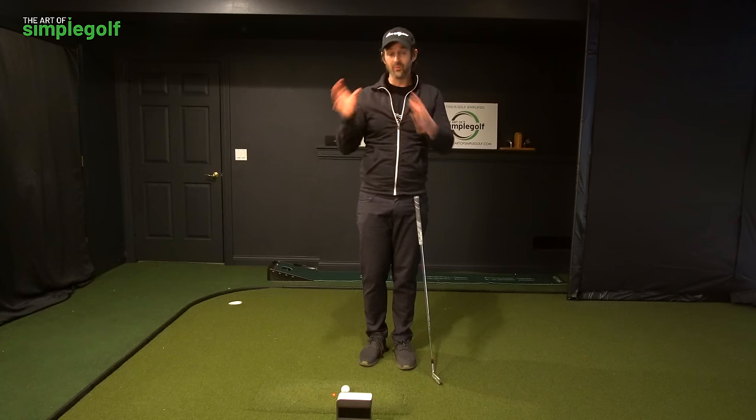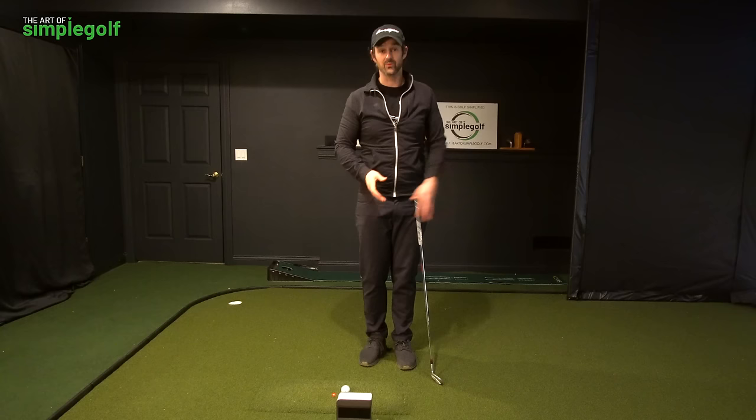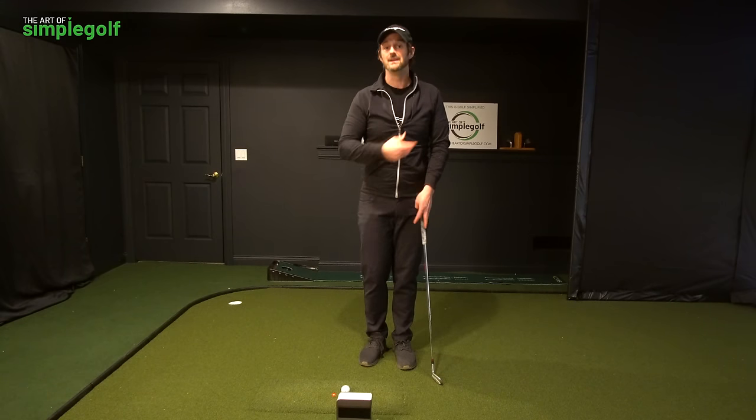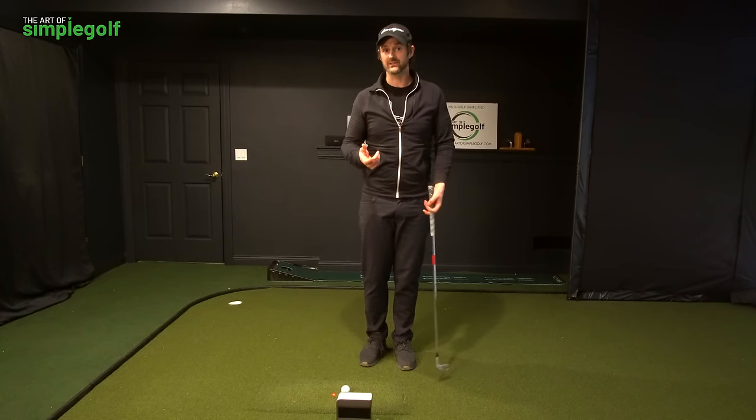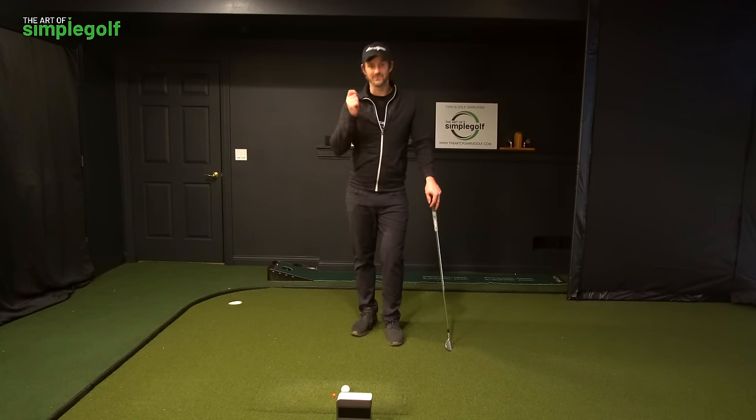That visual is something that has helped so many of my golfers. I use it all the time when I'm playing with either a new student or people I'm just having a random round with, because this is a common problem of trying to do too much. And this visual works every single time.